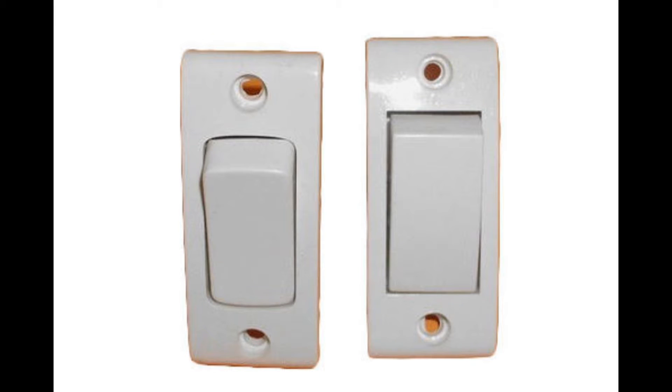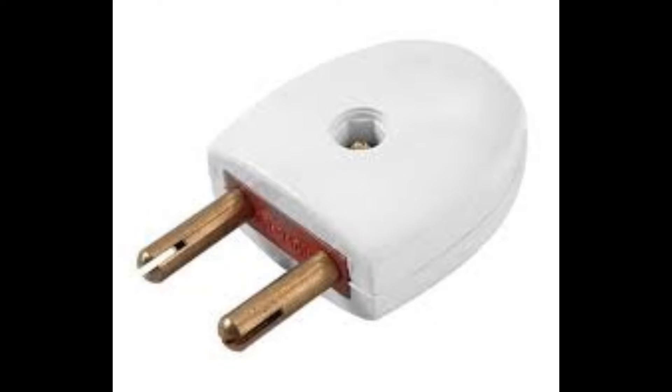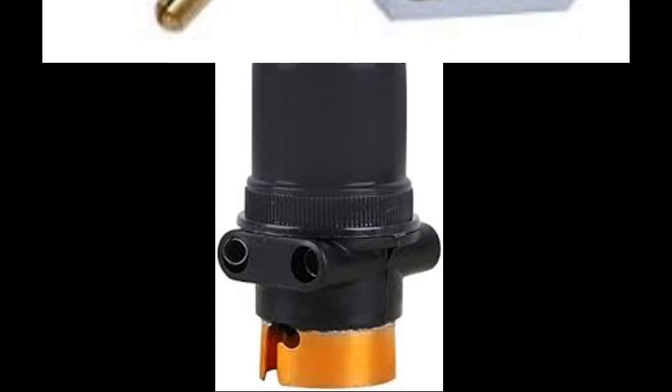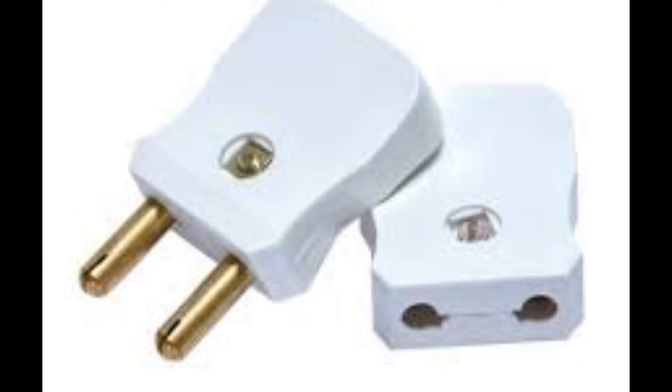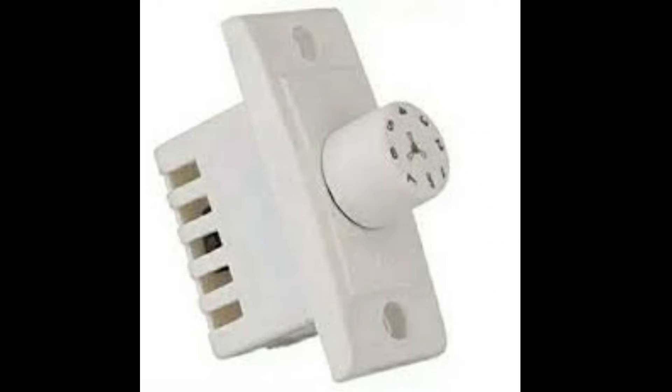1 base shoe, 5 pin socket, indicator, 2 pin plug, holder, male-female, multi-plug, regulator.